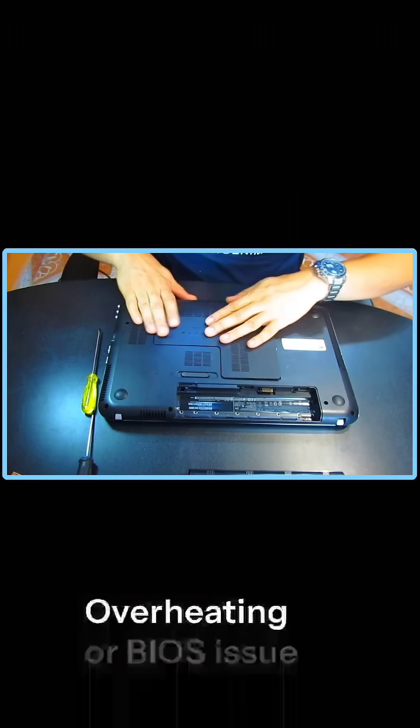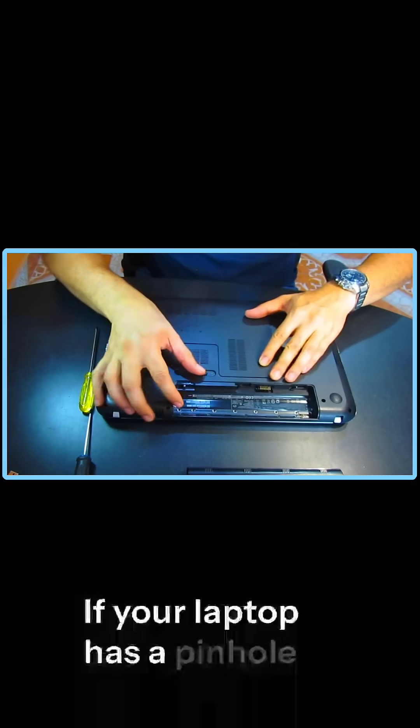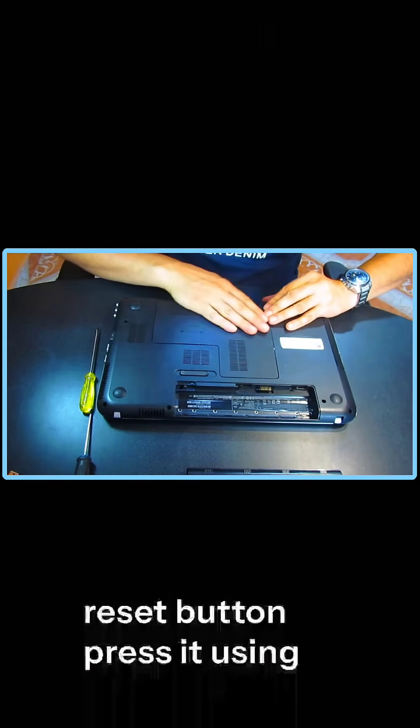Cause 4: Overheating or BIOS issue. In rare cases, a BIOS reset might help. If your laptop has a pinhole reset button, press it using a paper clip.